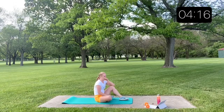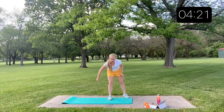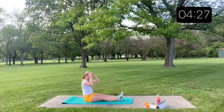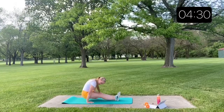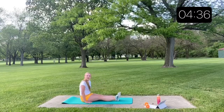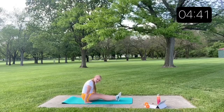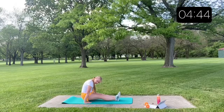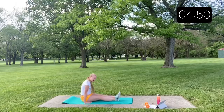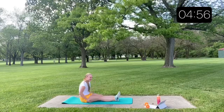Last round through — shoulder presses. Halfway through this one, last round of these for today. Up and down, up and down. And come down.